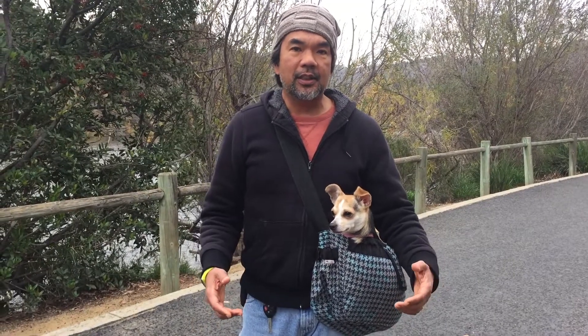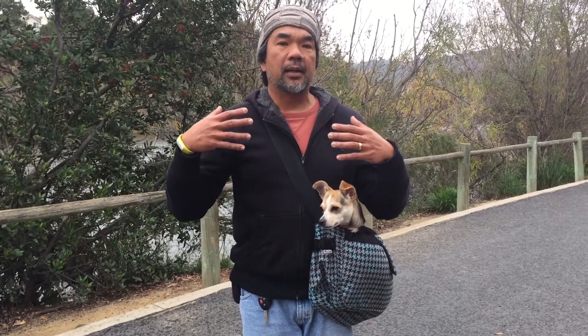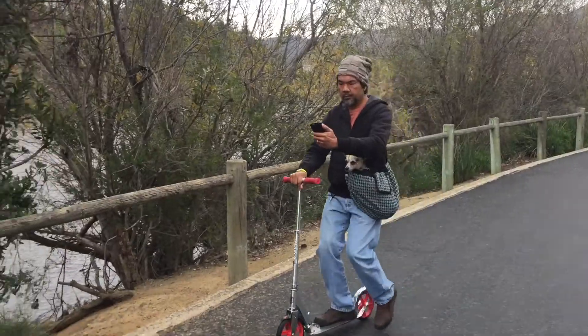The nice thing about this is you can go scootering or biking and she's right at your side, whereas with a backpack you can't see the dog right away. We like the Good to Go sling — great for geocaching, sits on your side, and good for scootering, skateboarding, or biking.